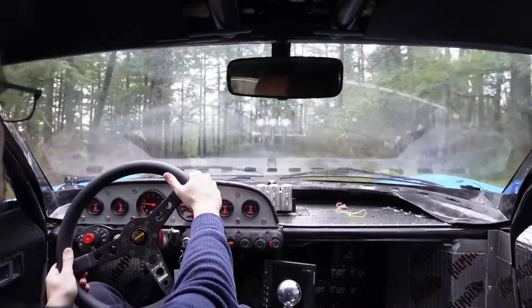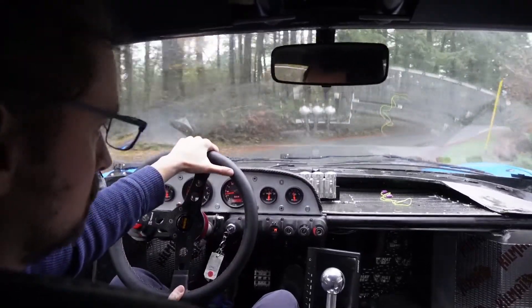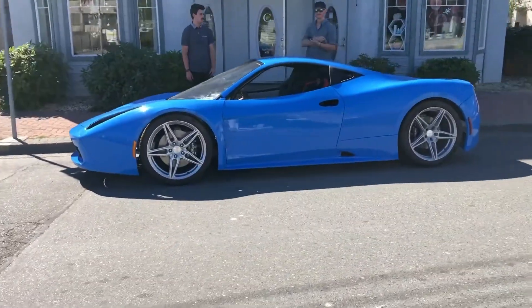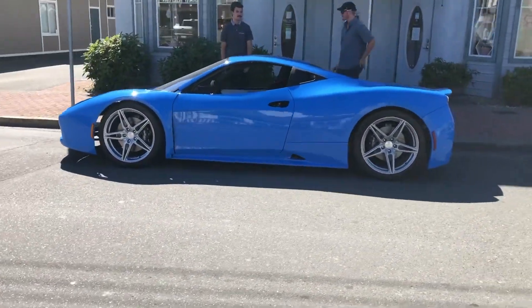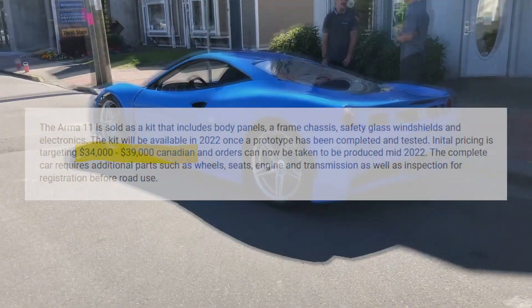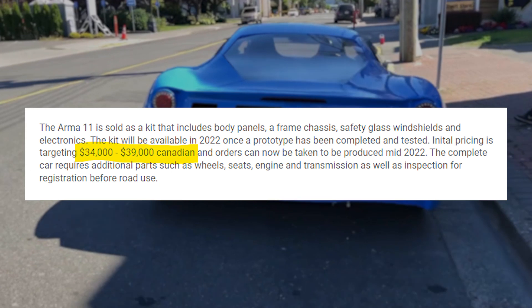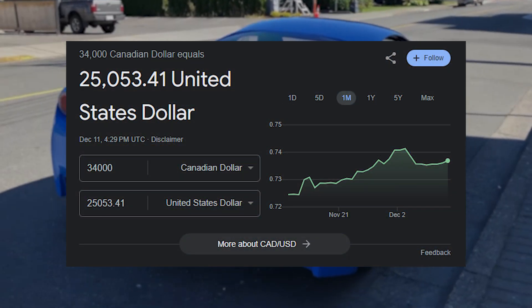Testing of the LS3 prototype car is ongoing, and the Maserati V8 build will be the first production kit when it's finished, after which the final details regarding curb weight, price, and estimated assembly hours will be made available. Currently, the base cost for the kit is listed at $34,000 CAD, or about $25,000 USD.